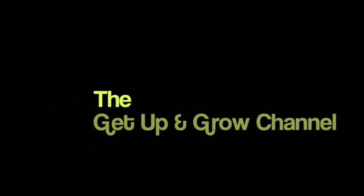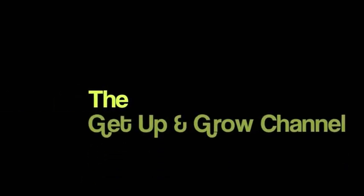Hey everybody, this is Dry Fly Rye from the Get Up and Grow Channel, and I'm about to harvest some squash. I know I have not updated in a while — I've just been super busy with work and the kids and all that kind of stuff. But the garden's doing awesome, and it's doing so awesome that today, June 24th, I'm harvesting some zucchini squash and an Italian-style zucchini squash.